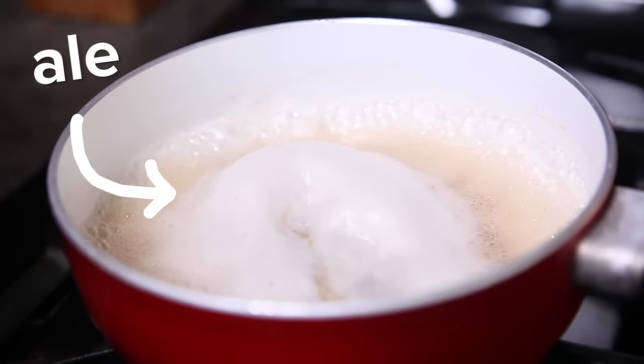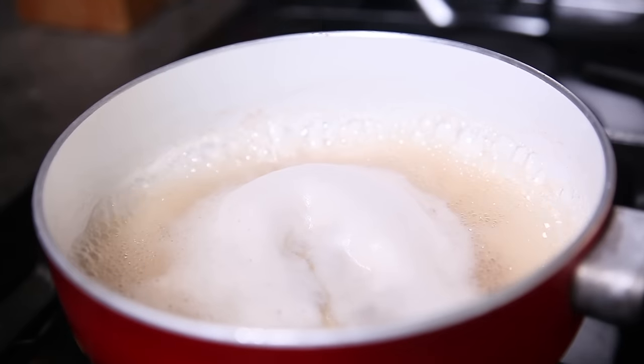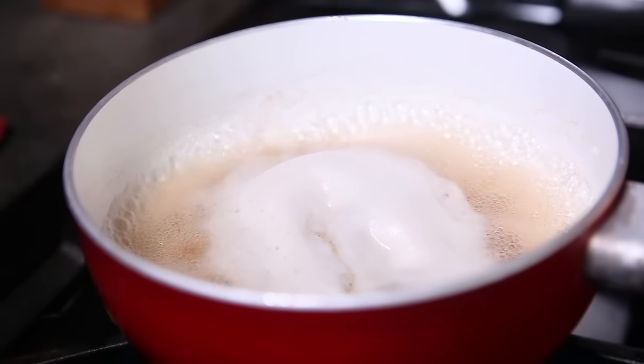Then in a saucepan, boil the ale over high heat. I'm using an amber ale because I love that malty depth of flavor, but you can use any ale you have on hand. Boil the ale over high heat until it's reduced to about a third of a cup.